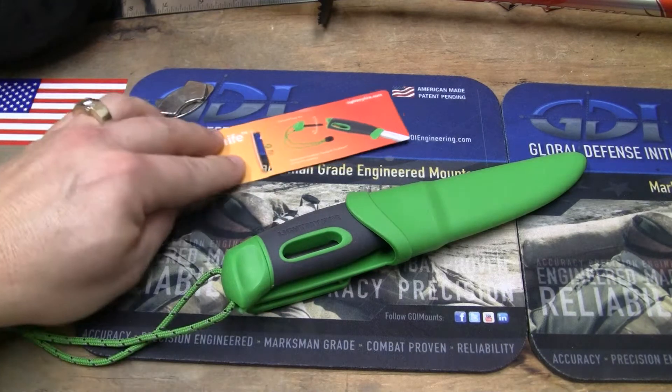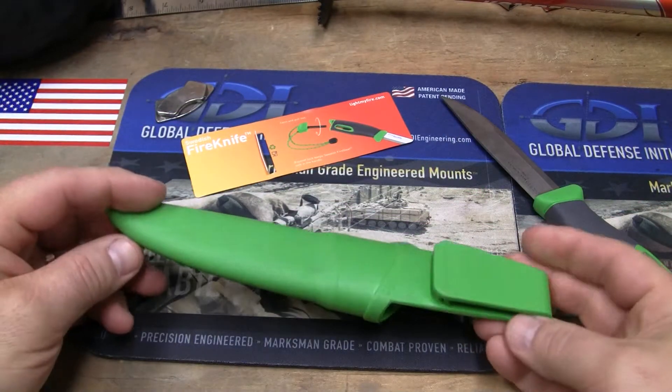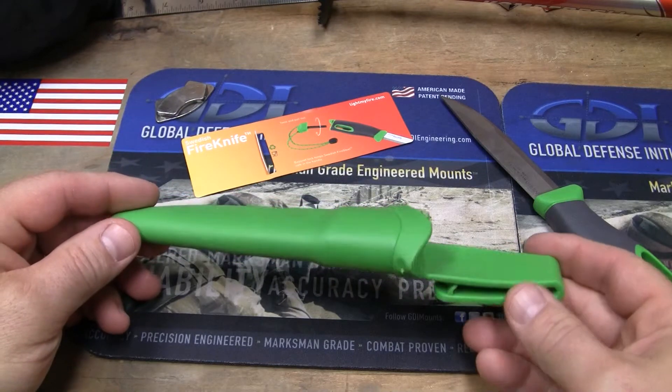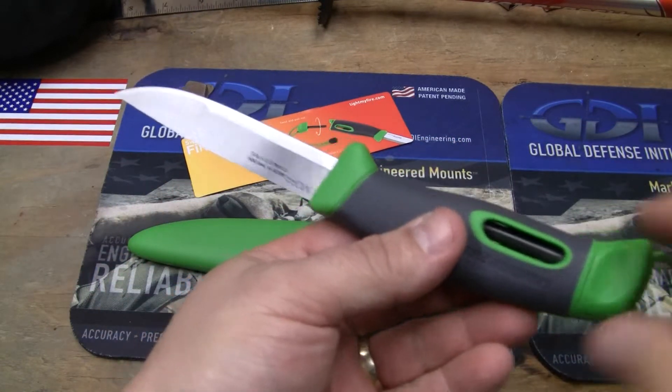I was just kind of lukewarm to the knife because I thought, well, if it's just a $30 Mora, what's that all about? Just having a Fire Steel in the back — I can buy a Mora and get a Fire Steel separately.